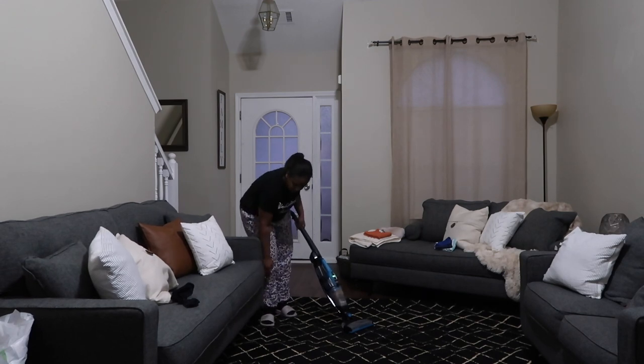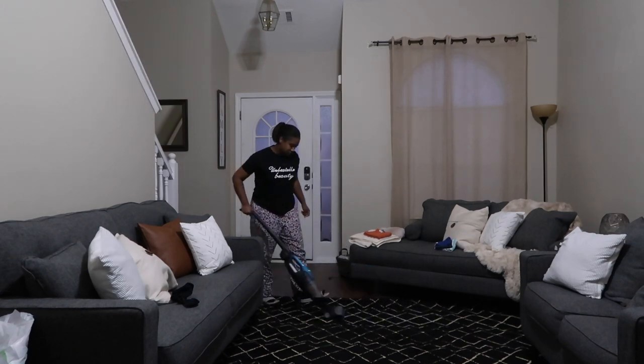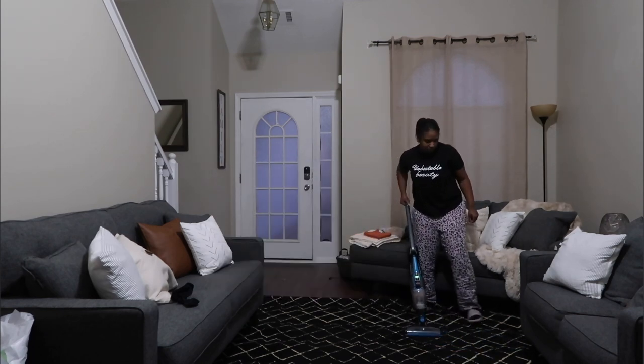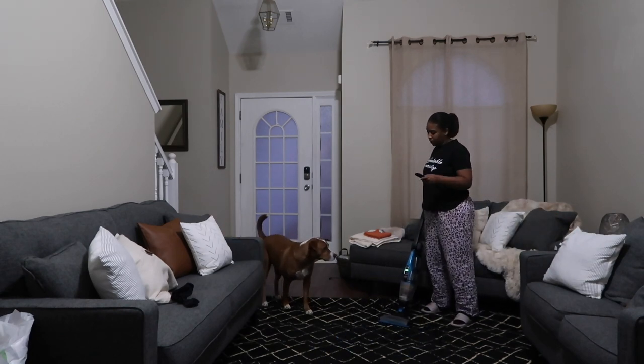I'm still trying to get used to these reviews. I use the brush when I'm on the carpet or the area rug, and when I'm on hardwood I would turn the brush off. The handle on the vacuum does collapse, which makes it easier for storage.